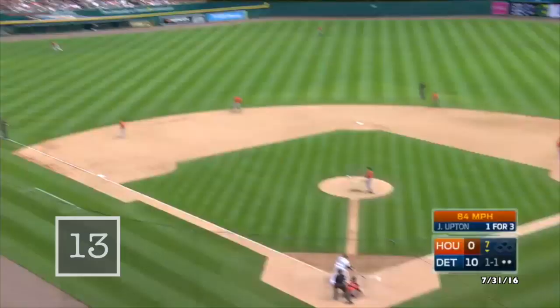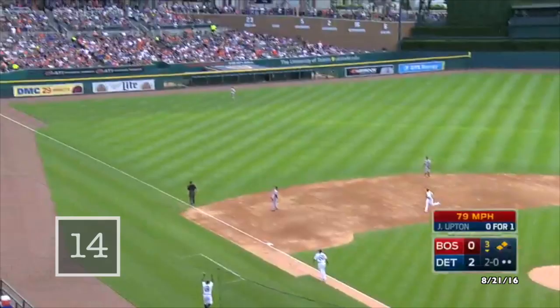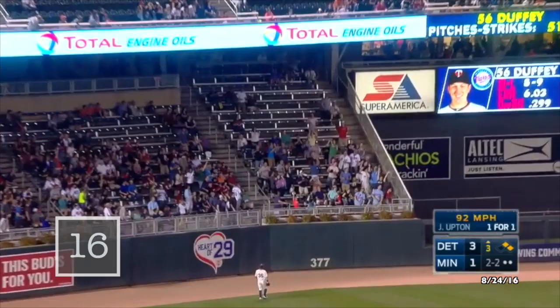That's belted in the air to left — to the track, to the wall — and it's gone! Oh, that ball hit deep to left, way back and gone. Oh, oh man, look at that one — way back to left and gone.